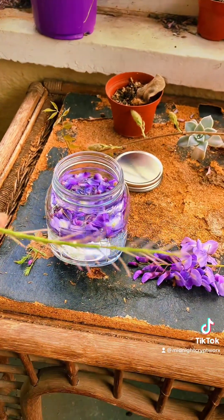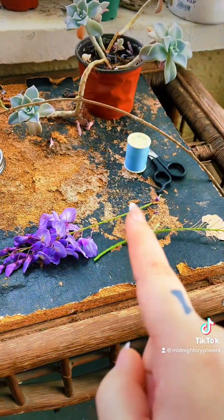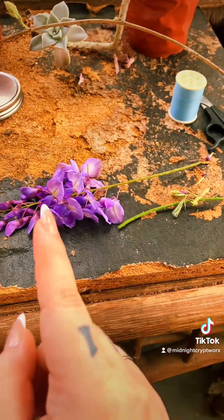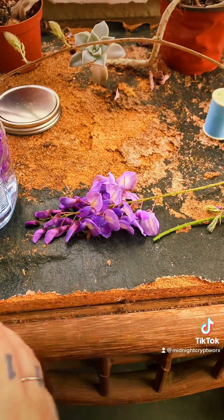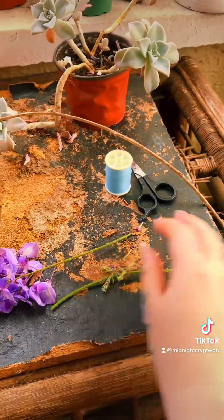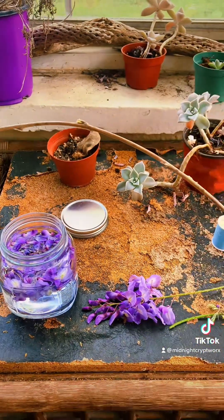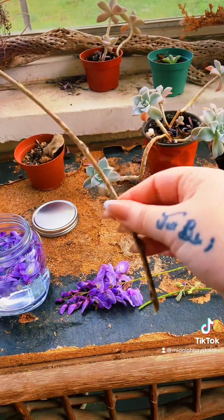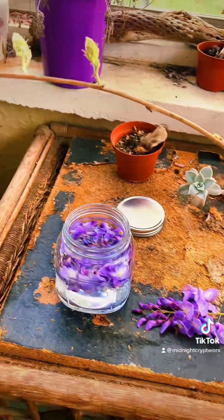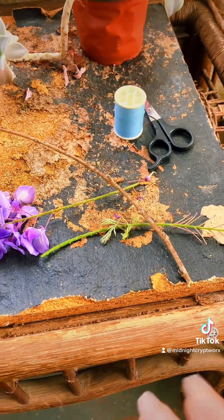This is what I have left over, and you can always use this for any spellcraft as well. I was going to dry some, but honestly I'm probably just going to put this little sprig right here in my jar and let it dry in the jar on its own. I'll use these as well. Usually what I do is cut it into little pieces and use it sort of how you would use a root in your spellcraft — it's a vine, so you know what I'm trying to say.